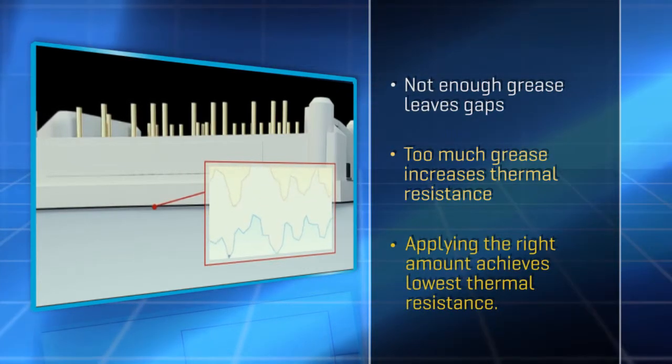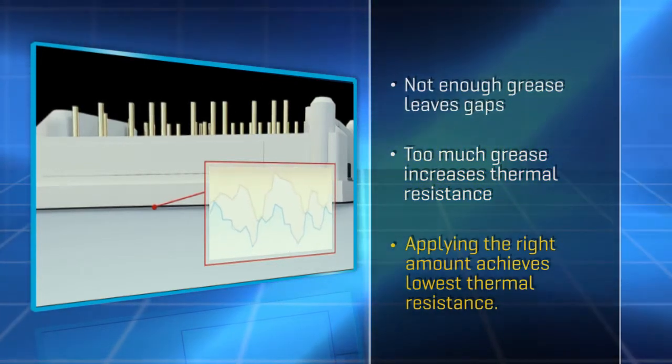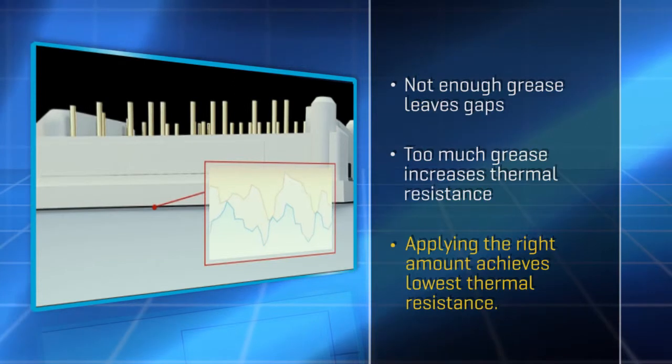Engineers seeking to achieve the ideal thermal conductivity have to find a way to apply just enough grease to close the gaps, but no more.